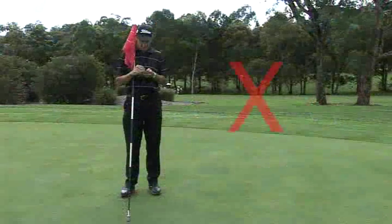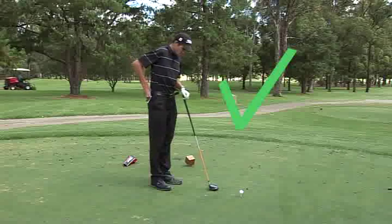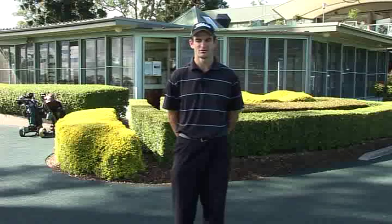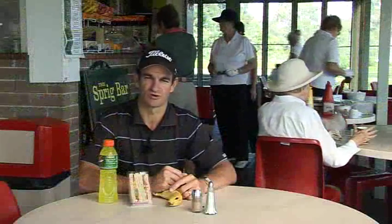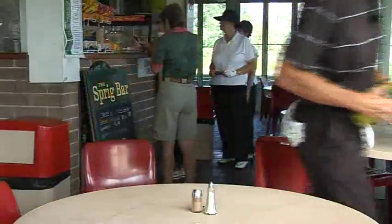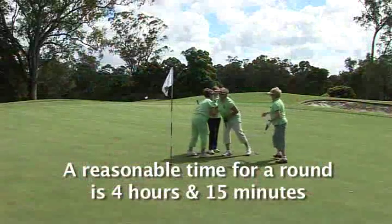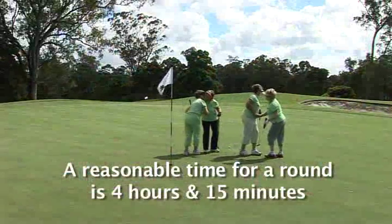Please don't mark your scorecard on the green — wait till you get to your next tee to do so. When using the snack bar, please grab your food and drinks and promptly move to the next tee. Sitting down at the table eating will result in congestion of the field. A reasonable time to play at Castle Hill Country Club is no longer than 4 hours 15 minutes. If we can follow these slow play tips, everyone on the course will benefit.